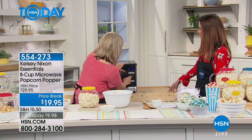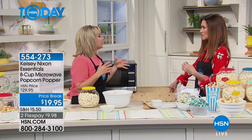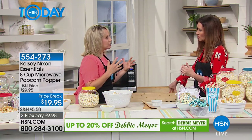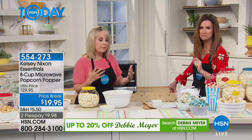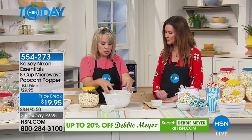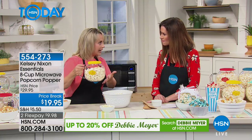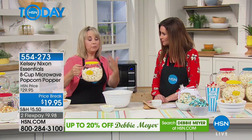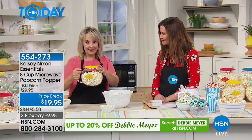How are we going to figure out how many minutes our microwave needs? It's after you hear it — the popping starts to slow down. When you get about three seconds in between the pop, you know it's ready. And this is what you get every single time. You're not adding oil, you're not adding butter unless you want to. And that's why I call it the Monday through Thursday popcorn, where you just add a little bit of salt.